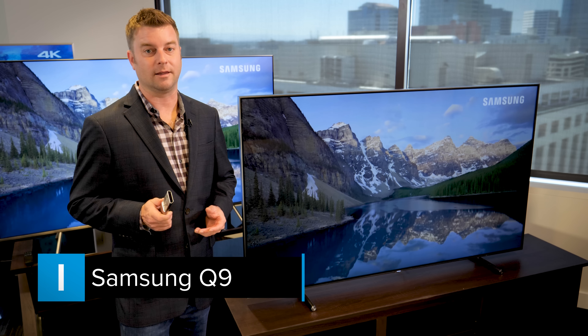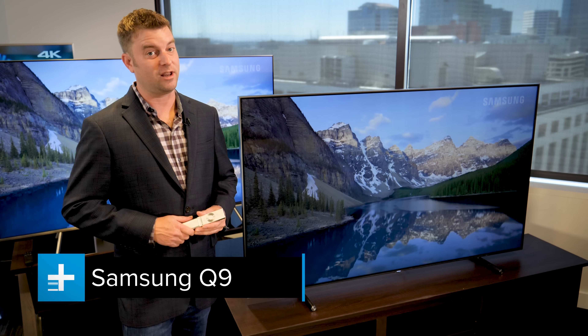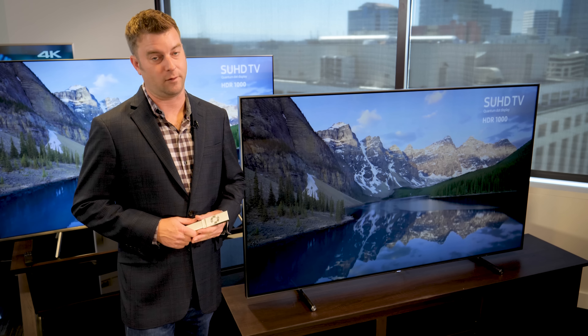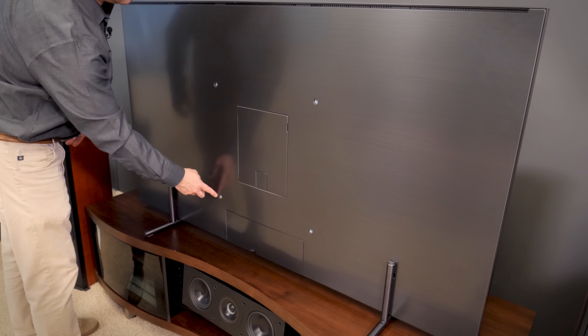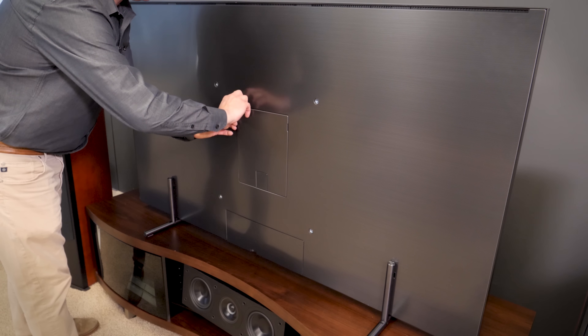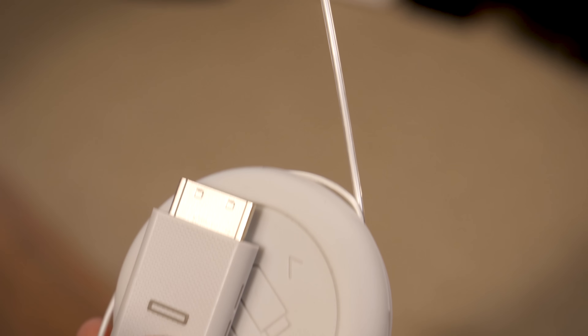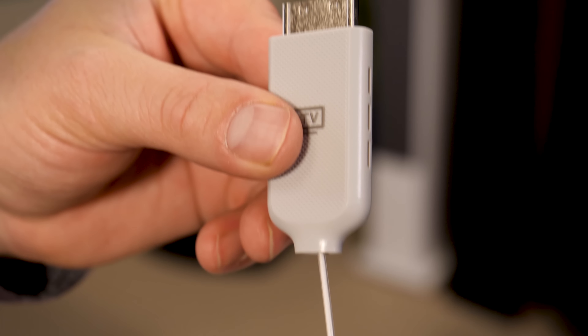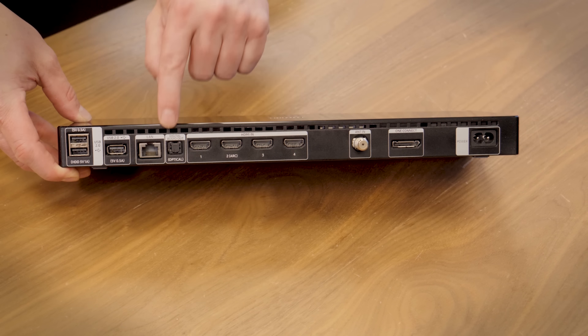Finally, we get to the Q9, the crown jewel of Samsung's new QLED TV lineup, and in my opinion the best TV that Samsung has ever made. There's just so much to see here. It's got a completely flat back and this hidden mounting bay, which allows an almost gapless wall mount when you use special Samsung wall mount hardware. Then there's this optical cable, which is all but invisible, and it carries all of the video and audio signal to the TV from the full-sized One Connect box.